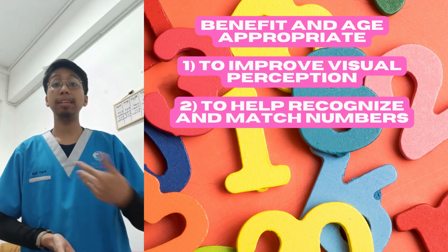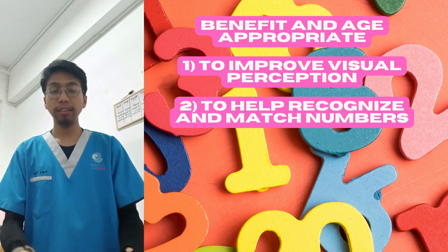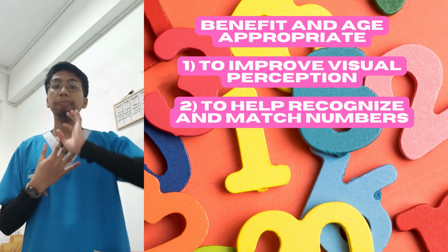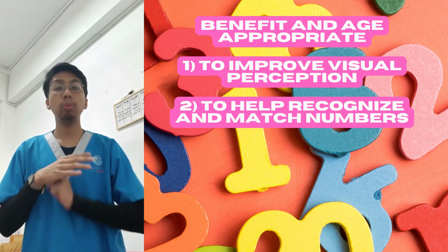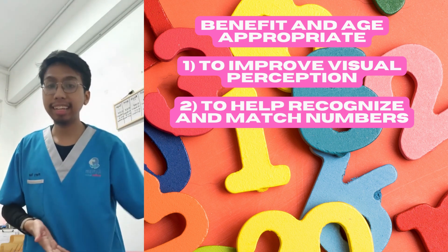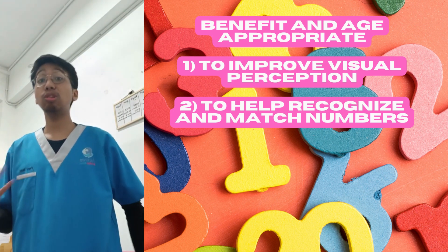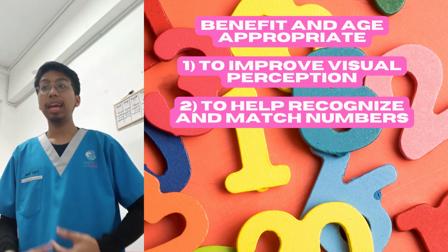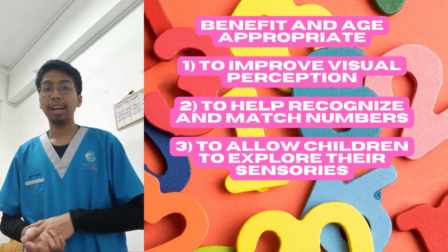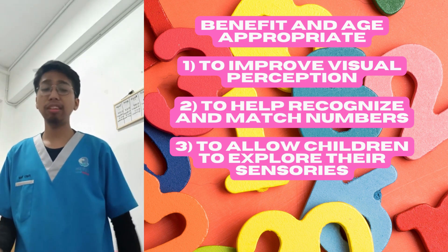The second benefit is to help them recognize and match basic numbers — a fundamental concept for children. Playing Form One Two Three is great for improving their ability to recognize and match numbers, and it exposes them to numbers as they prepare for school.